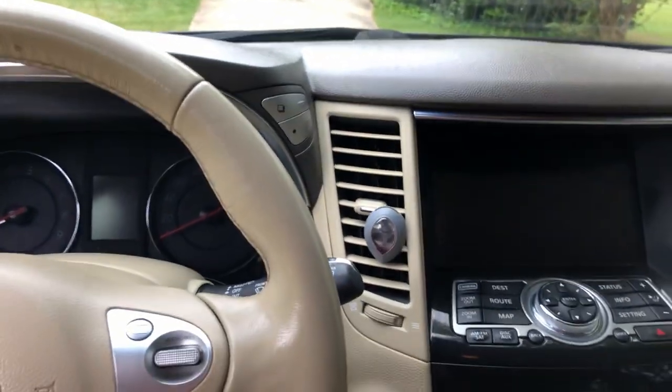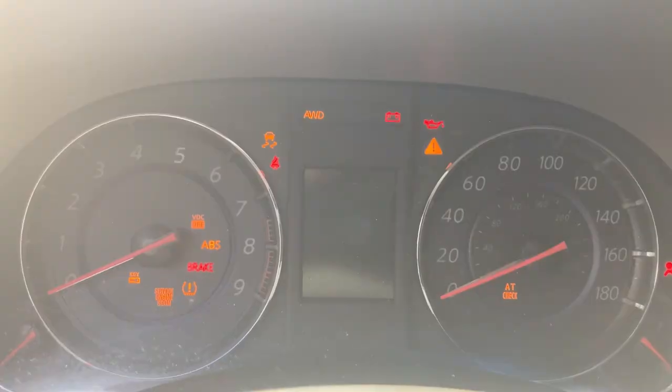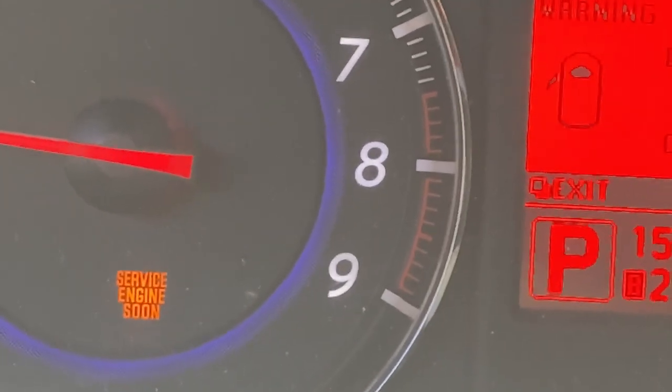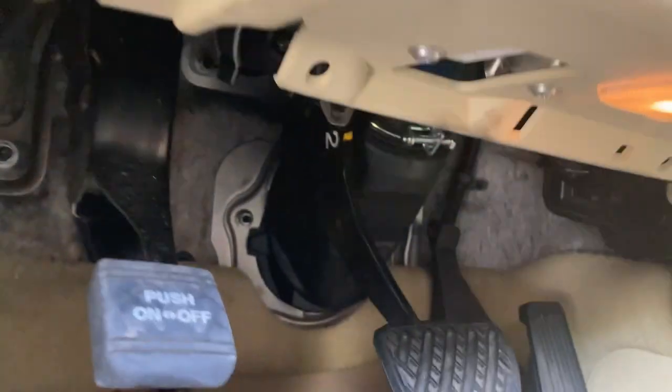While out and about driving today, the check engine light popped on. So what I'm going to do is hook the scanner up and see if we can locate this trouble code. This is my Infiniti FX35, and you'll find the OBD2 port located directly up under the steering wheel.